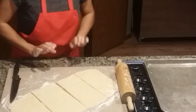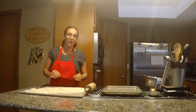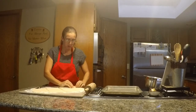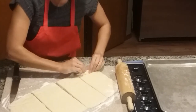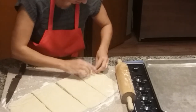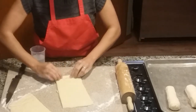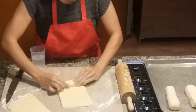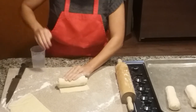When you are rolling these, you want to roll them tight, because when you put them in the oven to bake they will unroll. So make sure you roll them tight and then pinch them so that they will not come undone when you're baking them. Roll them nice and tight.